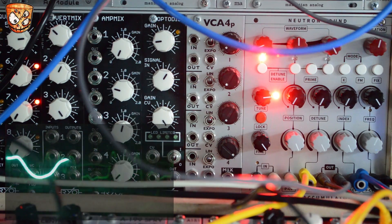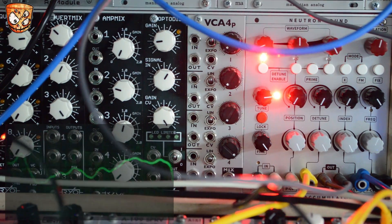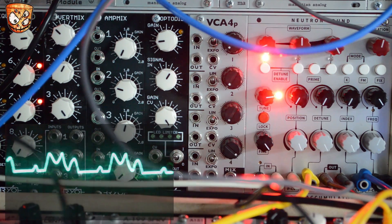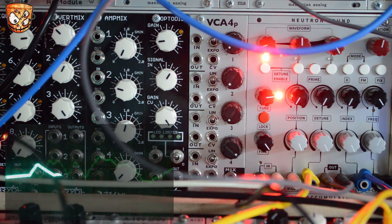So it's really easy to create these patches and create something with this module that sounds like a really complex sequence with several sound sources, switching, processing, effects, and modulation — all just from one module.